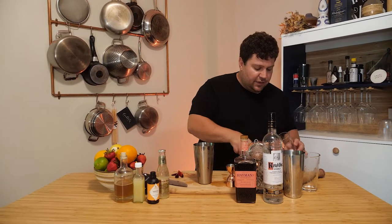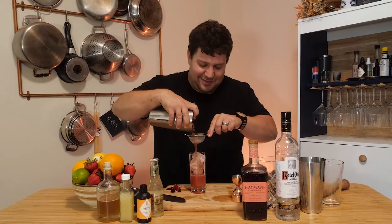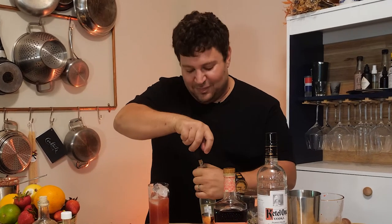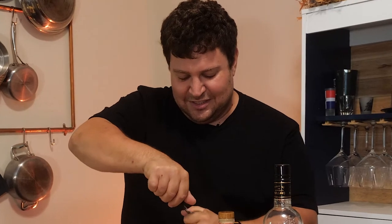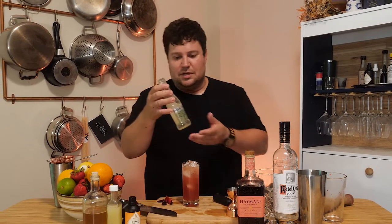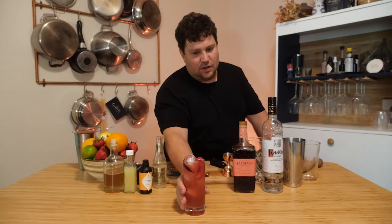Highball glass. Fill it with ice. We're gonna fine strain this so you're not straining out little plum bits with your teeth. Let's top that off with some ginger beer — I like the Fever Tree, really nice natural flavors, but you can use whatever your preference is. Got some leftover plum slices, we're just gonna send those into the glass. This is called the Slow and Steady Wins the Race.